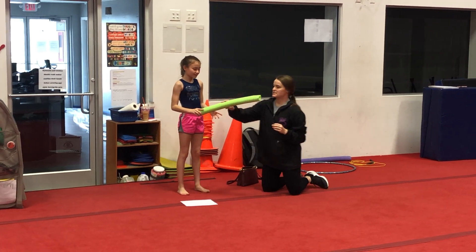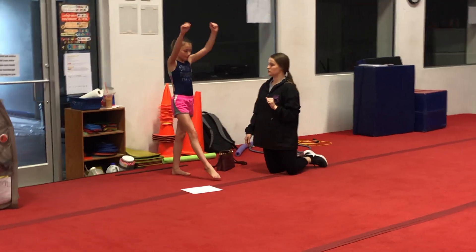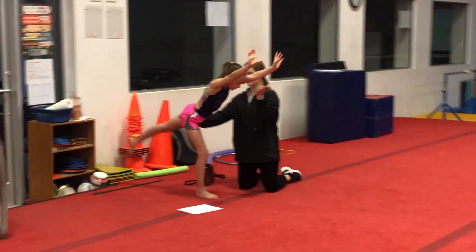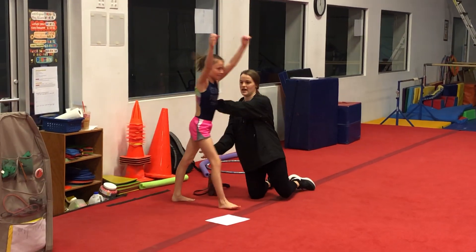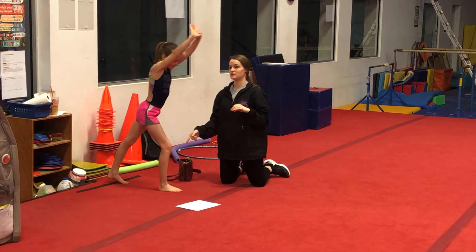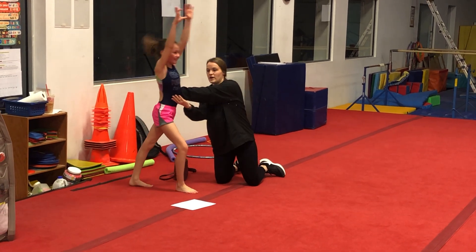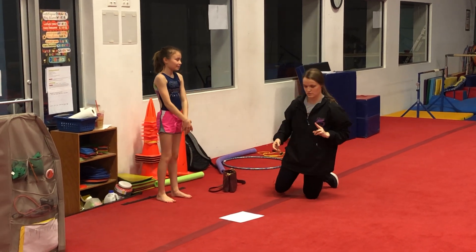What comes next is the handstand. They don't have to go all the way up — I don't want anyone falling over. So lunge, lever T, lever all the way — just a split handstand. Let's do a not-so-big handstand: lunge, lever T, little baby handstand. You can grab them here so they don't fall over. With more experience, of course, they can bring their legs together.